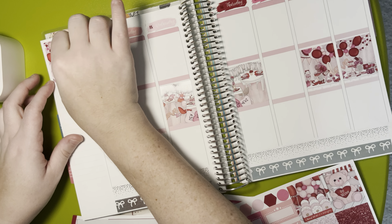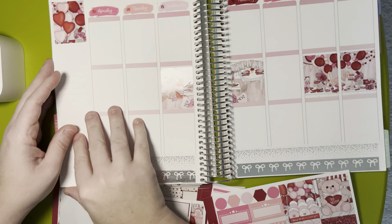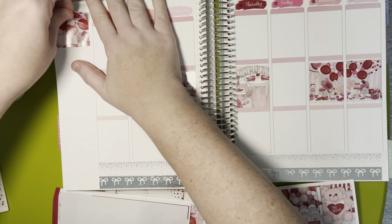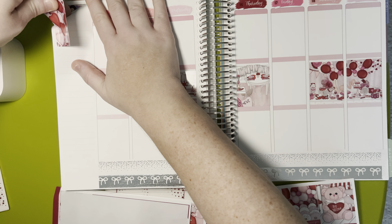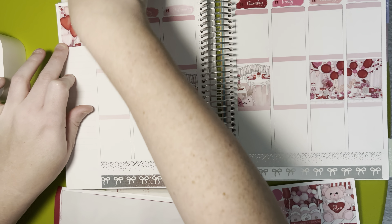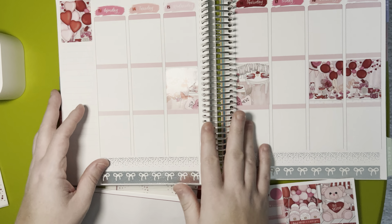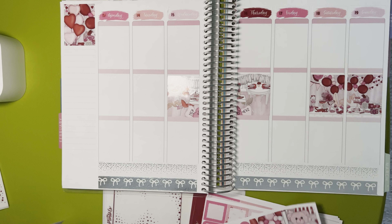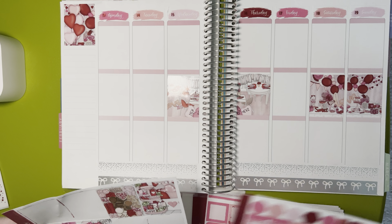I try to put the box as close to the top as possible so I have room for everything. But of course I put it down crooked — because what would a plan with me from Amy Ray Plans be without crooked stickers? It would be a miracle, that's what it would be.